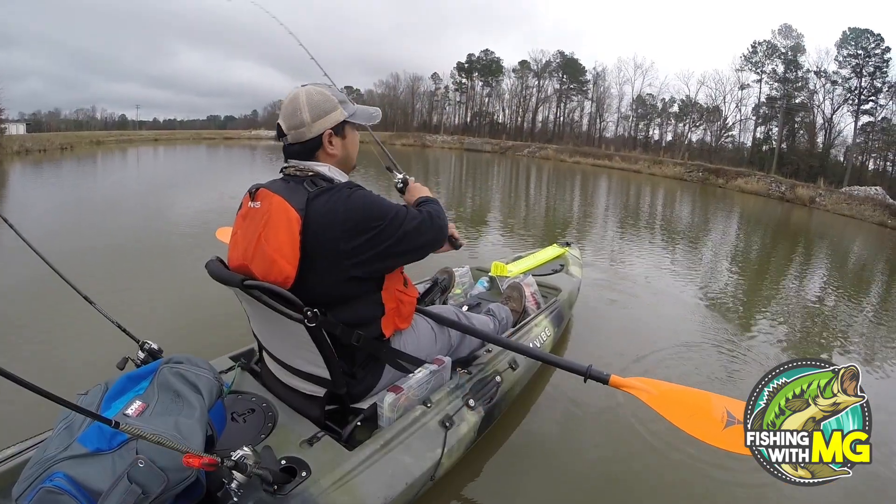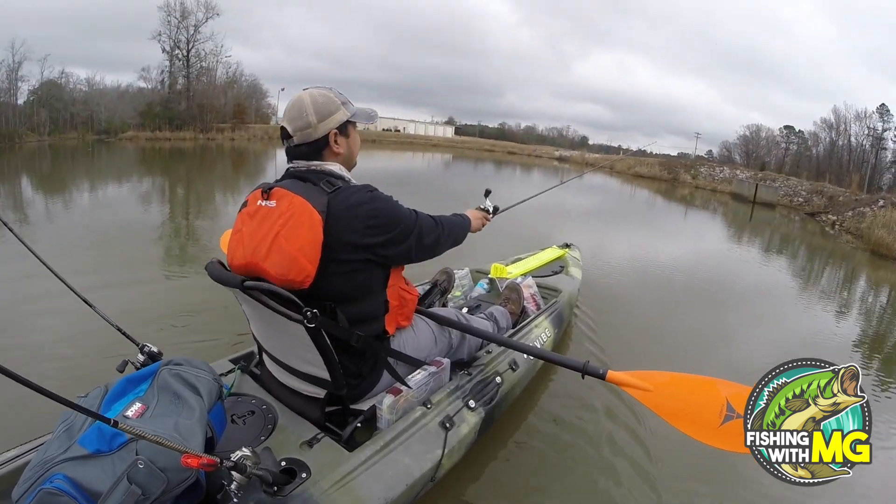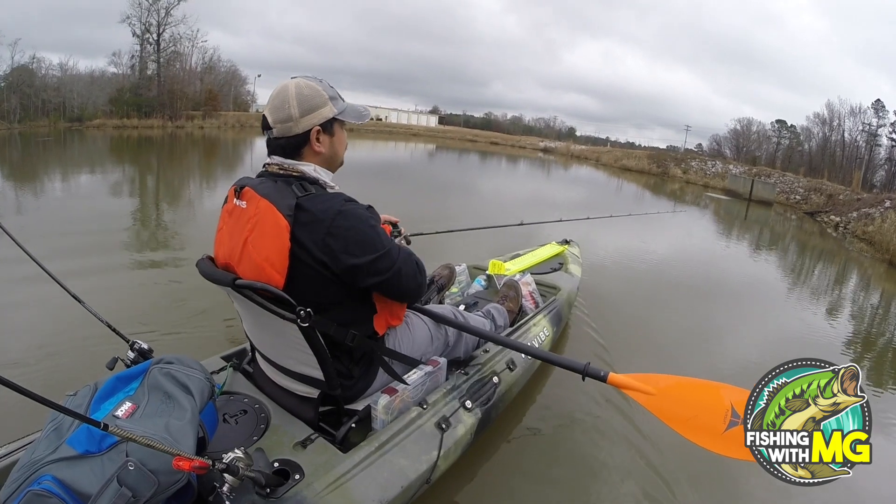We'll just search around with it and cover water. Passed over here by this spillway.